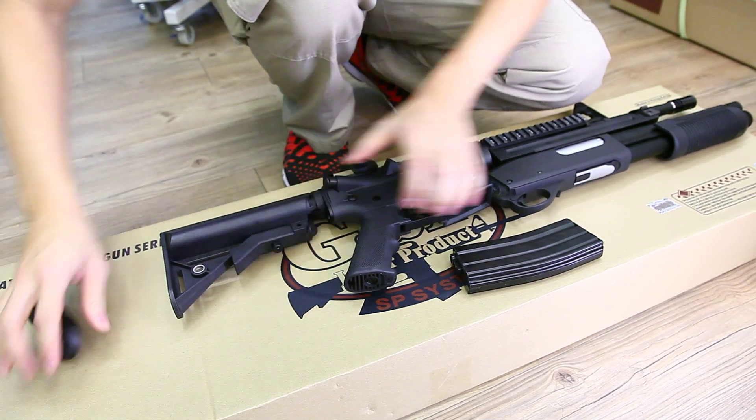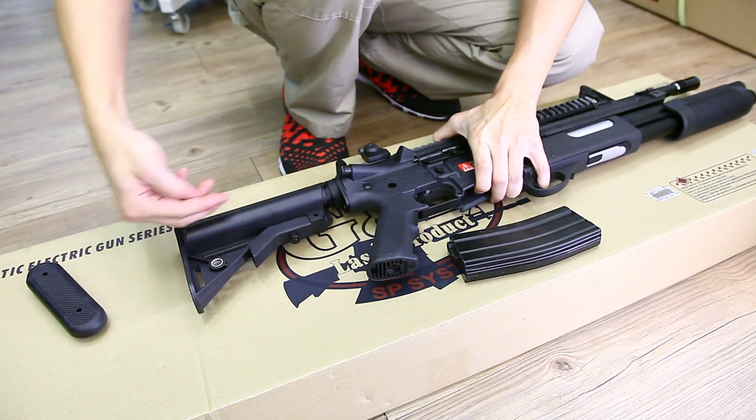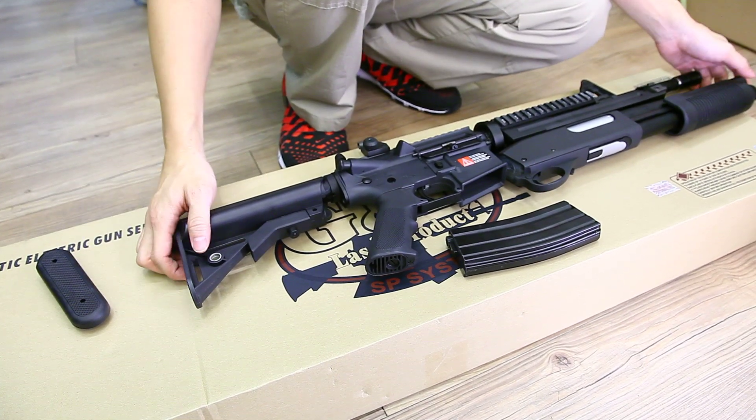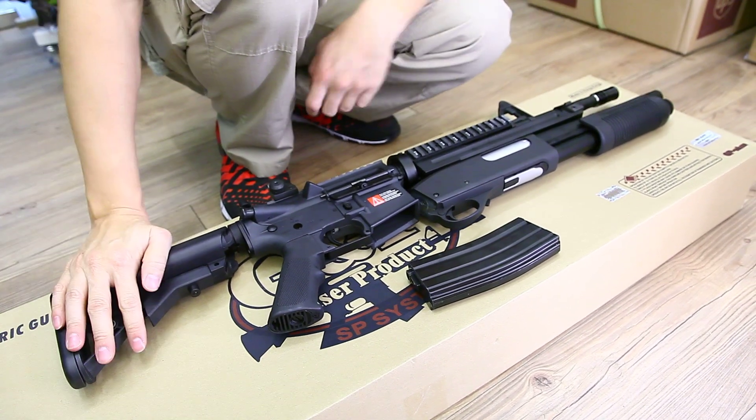This way it stores the battery, or you have to take the whole stock out and install the battery. This gun is really heavy. You can purchase this gun on our website. Thank you for watching.